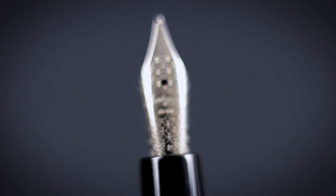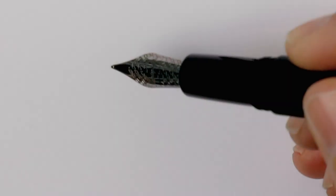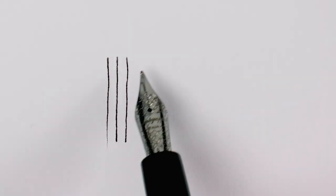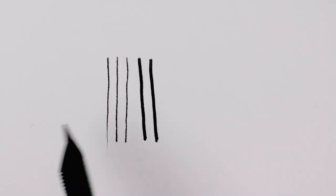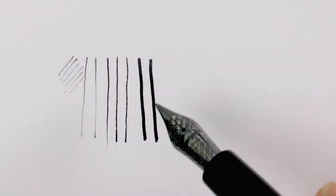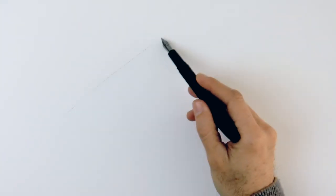This particular one has a broad nib. If we use it applying no pressure, it makes a mark like this. But if we apply some pressure to it, it goes a lot wider. And if we use the back of the tip, it is really thin. So we have quite a range to work with.